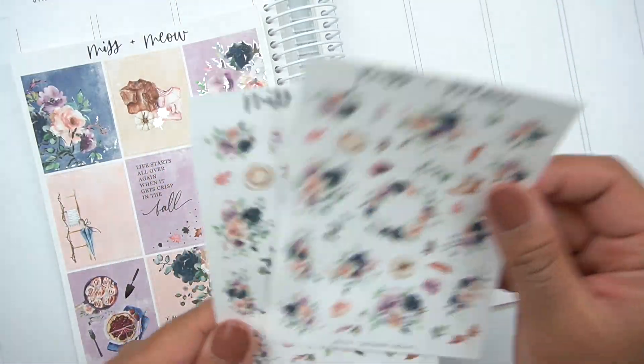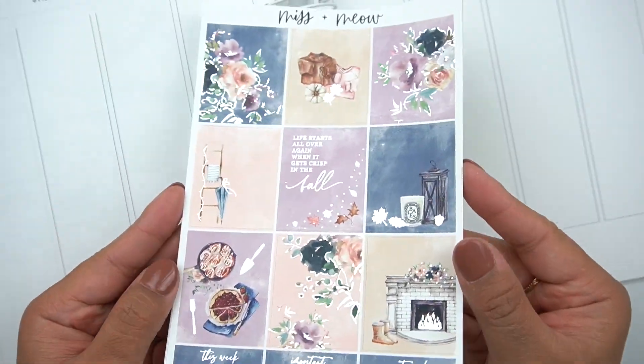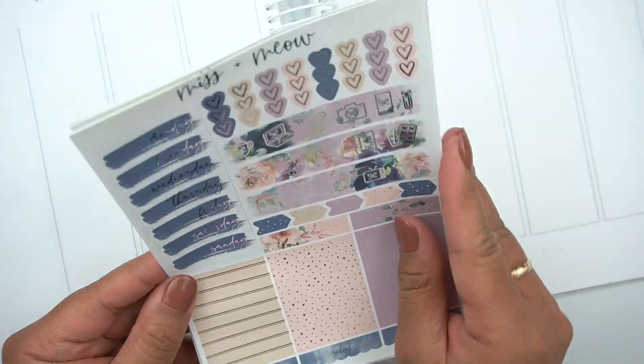Hey everybody, welcome to my channel. It's Rachel of Gathered Plans. I have this beautiful kit from Miss and Meow.